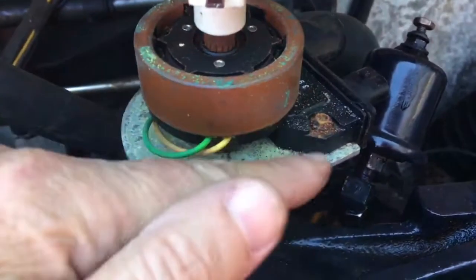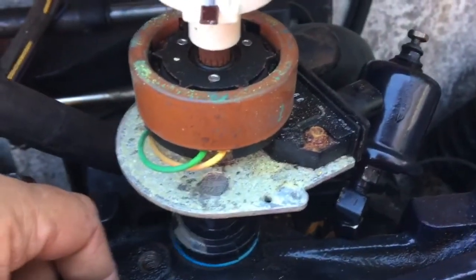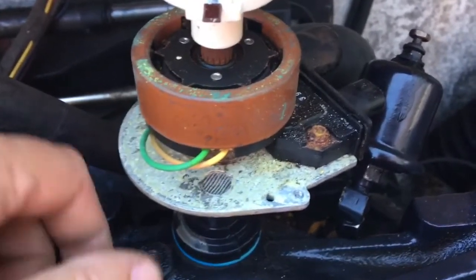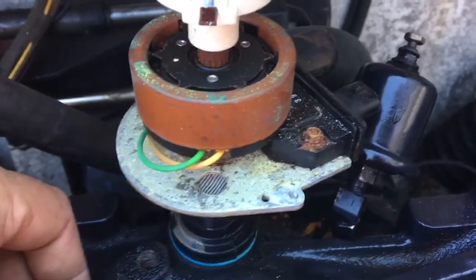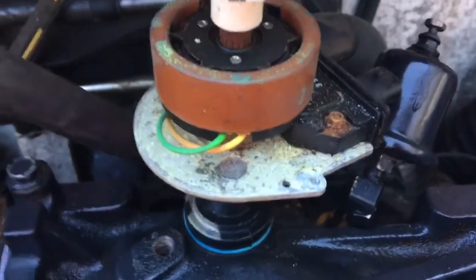Dynamic timing requires a timing light and a special tool on this ignition module. You can buy the tool, but I'm going to use alligator clips and make my own timing mechanism. Thanks for watching.